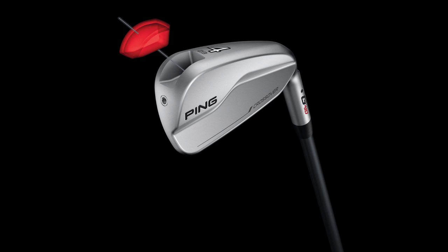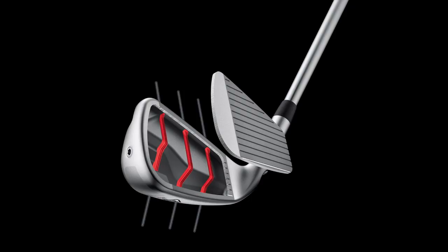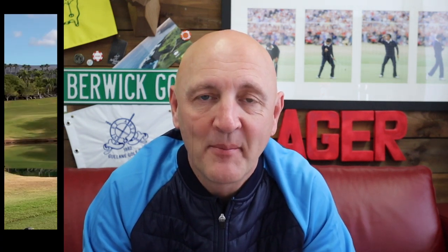The next thing they have done is put a 30-gram tungsten weight in the toe, which basically extends the perimeter weighting and once again increases MOI. There's also an internal rib structure — which you can see from the diagram on screen now — which strengthens the whole body and gets ball speeds very fast across the whole face. That's what's happening in the Ping crossover in terms of technology.